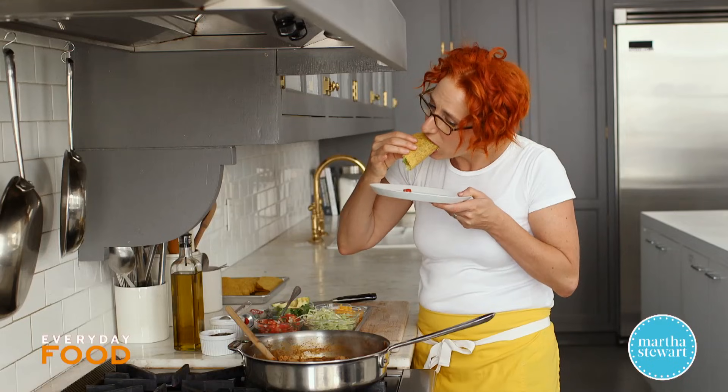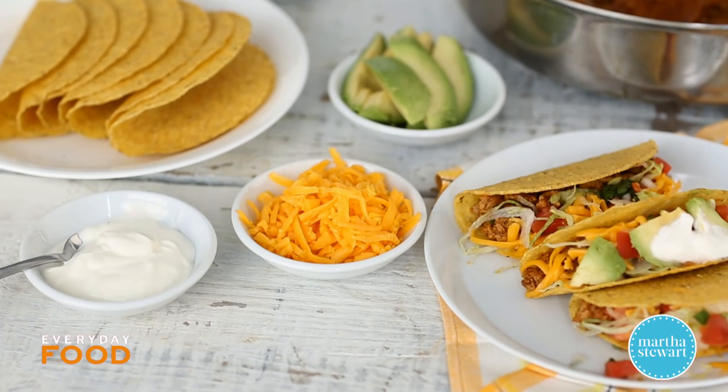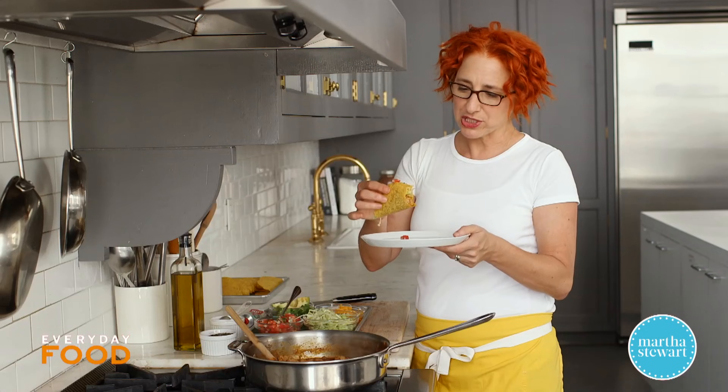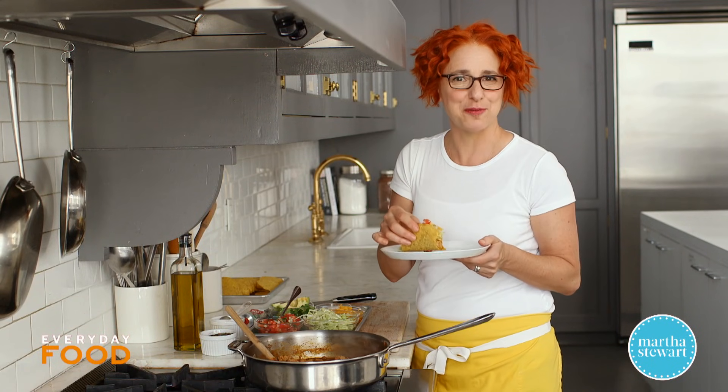There you have it. Crunchy and delicious and super easy, great for make ahead. Please enjoy Turkey Tacos from me to you.